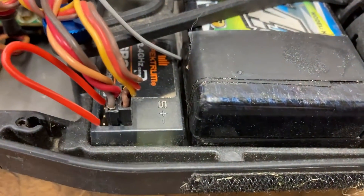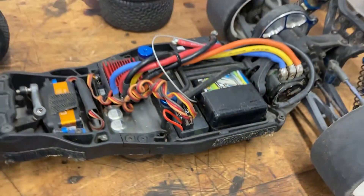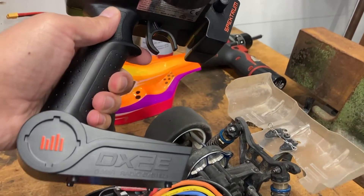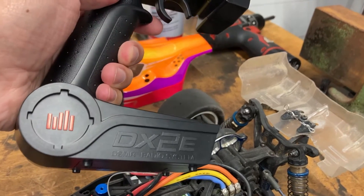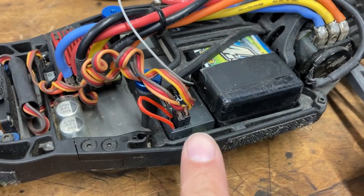This is a Spectrum SR-210 receiver and I am trying to bind it to this transmitter, the Spectrum DX-2E. This is a DSMR radio system and this is a DSMR only receiver.